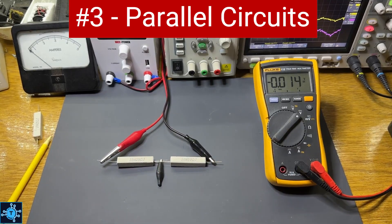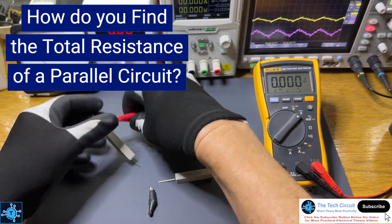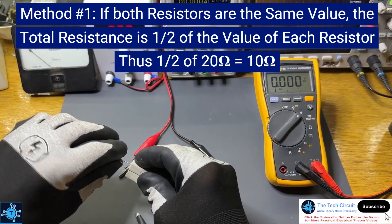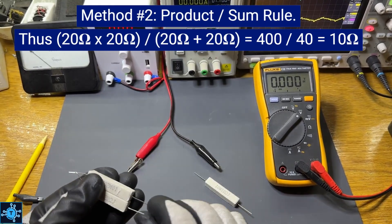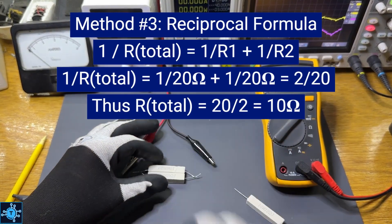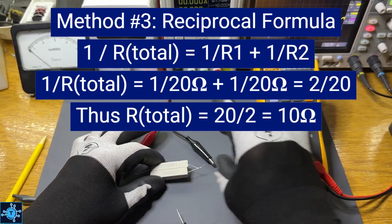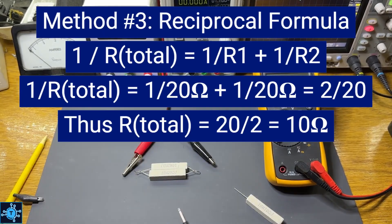Next, let's put two 20-ohm resistors in parallel. There are three ways to find the total resistance. Since they're the same value, we can use a shortcut: just cut the resistance in half, giving 10 ohms. Or we can use the product over the sum rule: 20 times 20 divided by 20 plus 20, or 400 divided by 40, equals 10 ohms. Or use the reciprocal formula: 1 over RT equals 1 over 20 plus 1 over 20, which equals 2 over 20, or 1 tenth — and the reciprocal of that is 10 ohms. All three methods give us the same answer: 10 ohms.